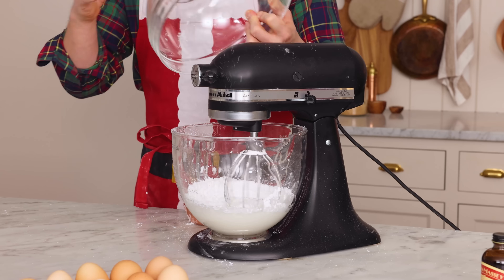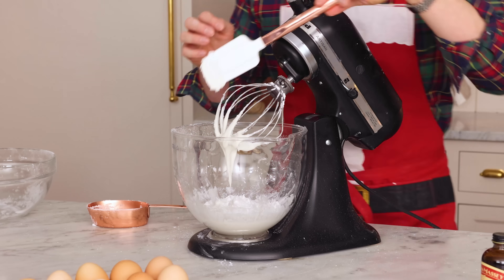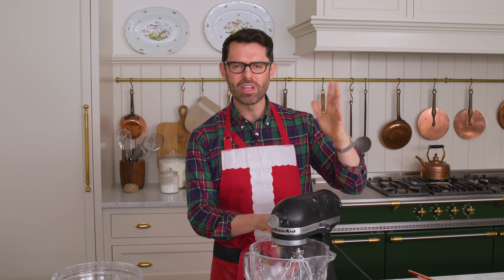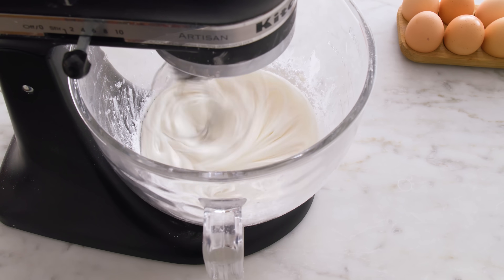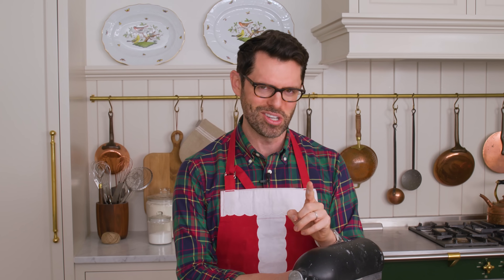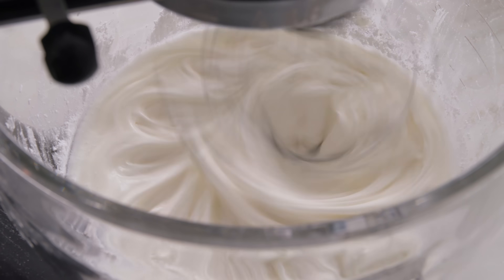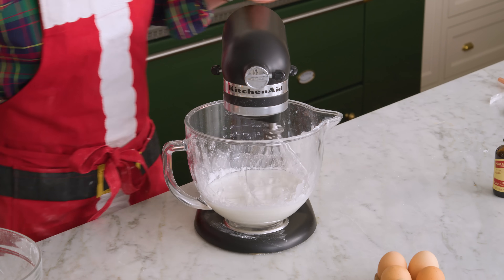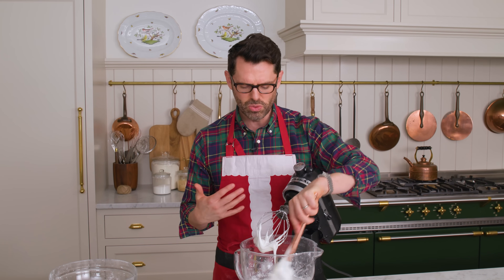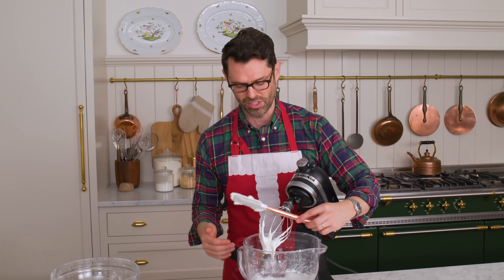My powdered sugar's going in — I'm just mixing it on low. Once this is fully incorporated, we're gonna move it up to medium high and beat for about three to four minutes or until stiff, shiny peaks form. I need to tamp it down. By the way, if you just dumped the sugar in, you would lose a lot of volume, so you don't wanna just dump it in. With any kind of egg-sugar situation, you always add the sugar in slowly.